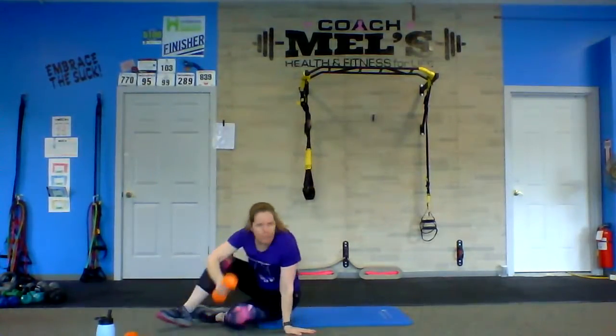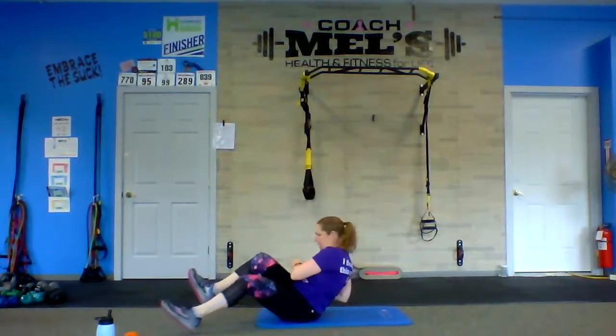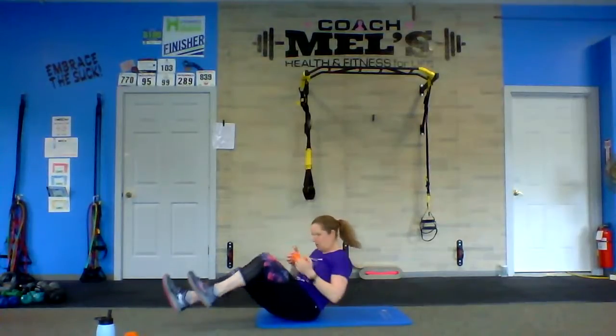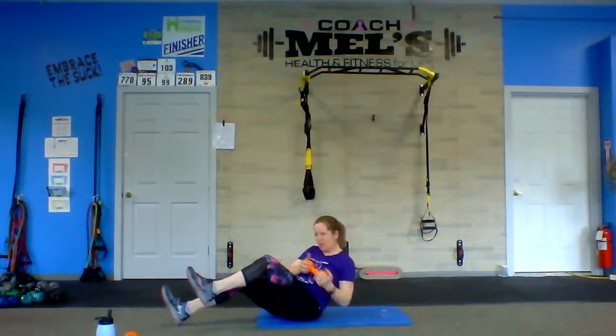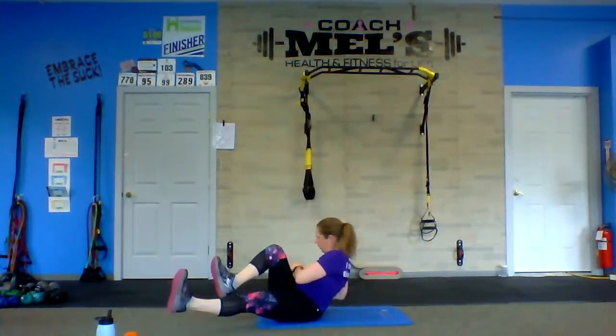Coming down — grab that weight if you're using it, though you can just go side to side with your hands. A little rotation — I'd like to come down to a 90-degree angle with my arm for a little bicep work. As I'm kicking those legs out, you can tap that heel down if you need to. Go to the side where that leg is coming in. Kick that heel straight out. Feeling that burn. And rest.